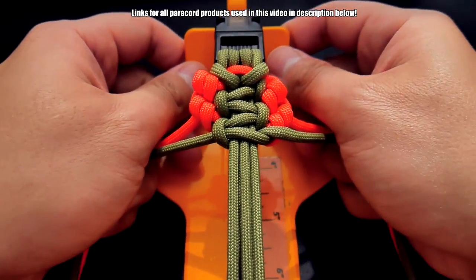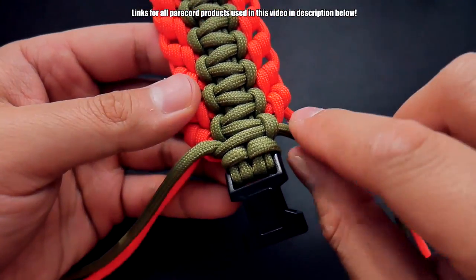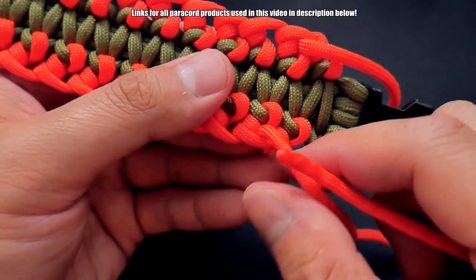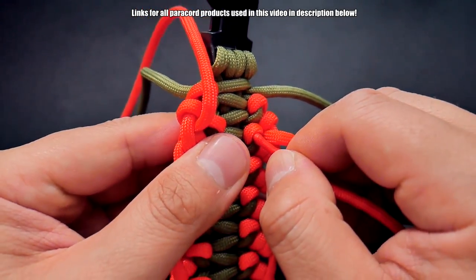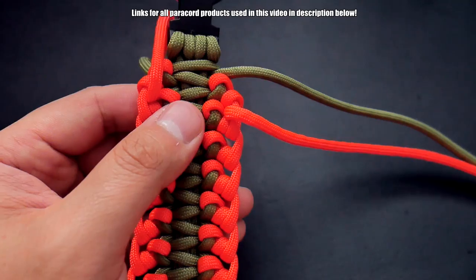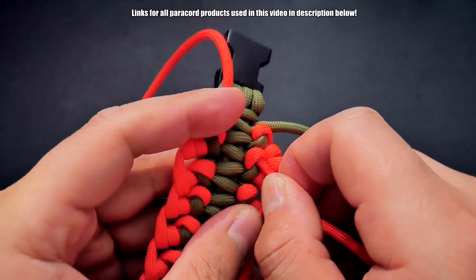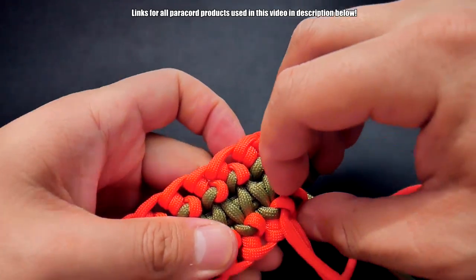When we get to the end we will figure out how to finish it off, so just continue this pattern going down. I'm done weaving my bracelet — come down to the end. For the green we can just snip and singe them where they are, and for the orange you could do that as well, just clip and melt them. But I'll try feeding it through right here — you may need your fid for that. I'm actually going to open this up with my hemostats.